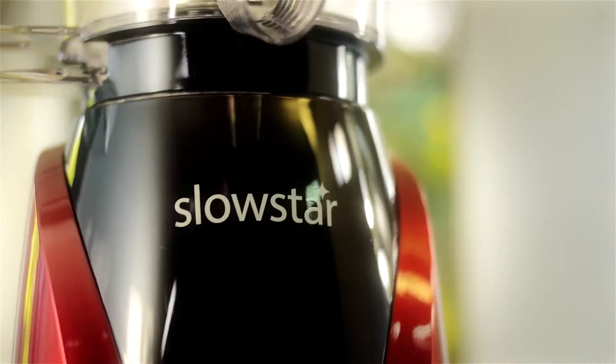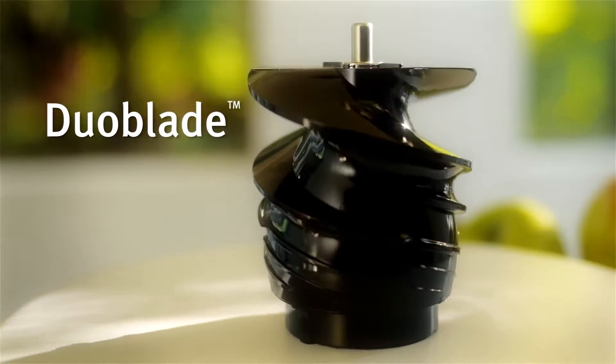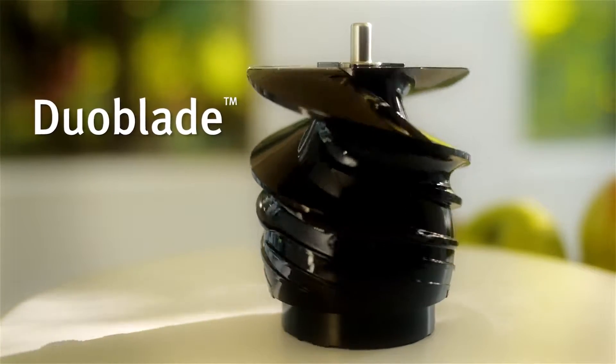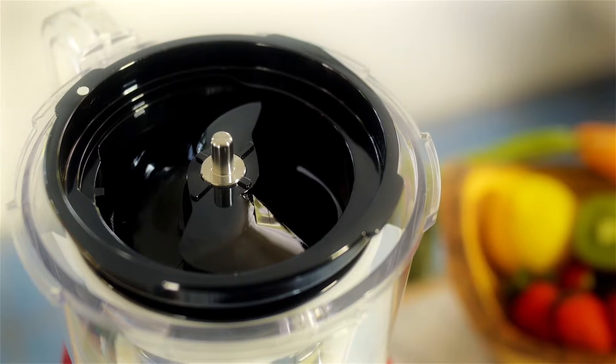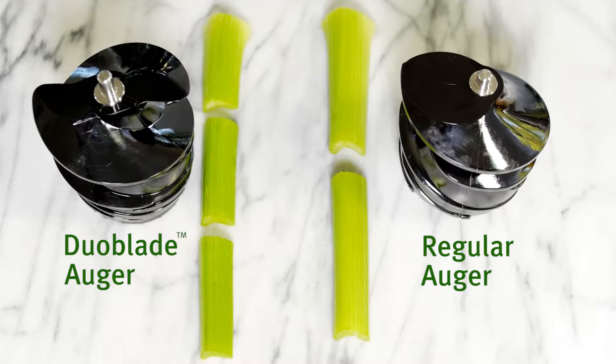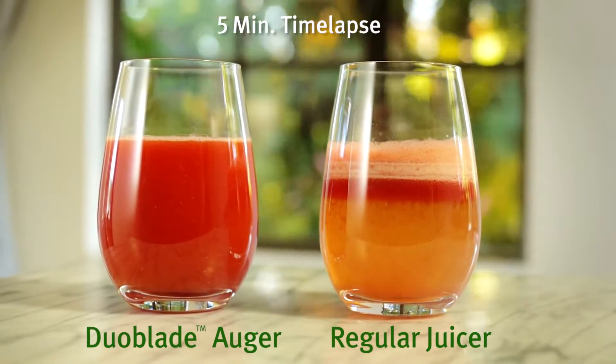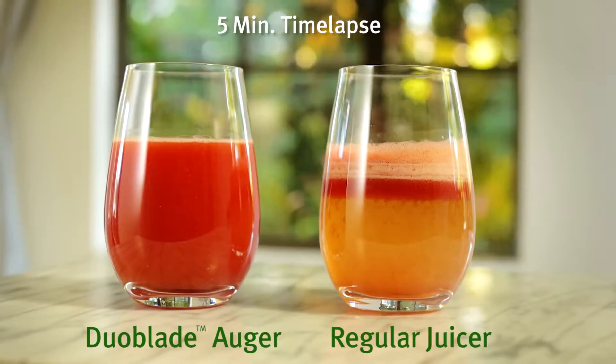Unlike other Slowjuicers, the Slowstar features Duoblade. The Duoblade auger creates a double cut for fewer jams, less pulp, and easily breaks down fibrous produce and leafy greens. Duoblade's dual cutting edges do twice as much work as a traditional auger, and its 47 RPM low speed preserves more nutrients and produces juices with less foam and greater yield.